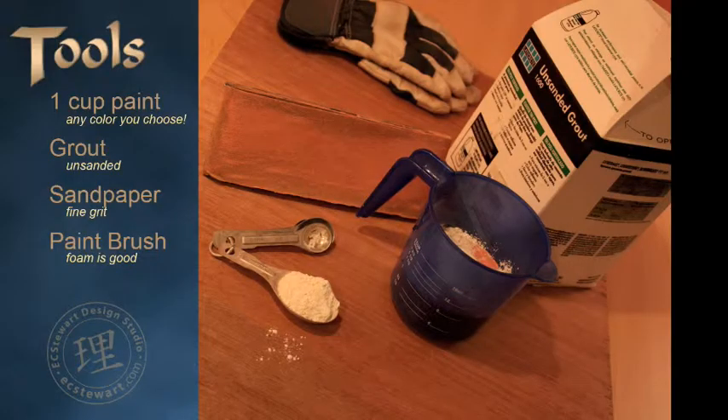Get your tools: one cup of paint any color you choose, your unsanded grout, fine grit sandpaper, and a paintbrush.